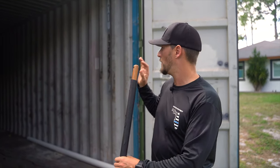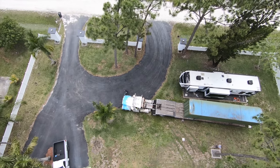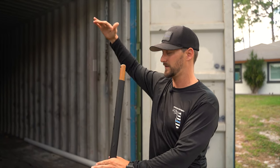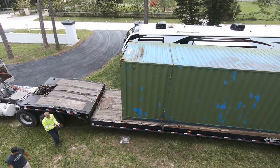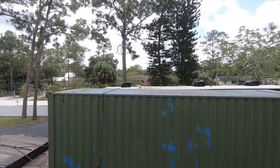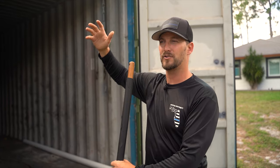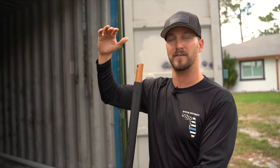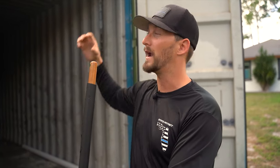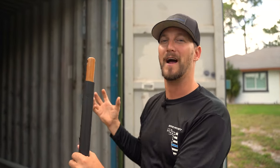One thing to note about our specific build is that we're using a 40-foot high-cube container. Standard containers have eight-foot exterior elevations, but this container has a nine-foot-six elevation. That extra height gives us about nine inches of additional interior height, so when we build up the floor and drop our ceilings, we're still going to have the full eight-foot ceiling heights — which is nice so you don't feel like you're in a confined space.